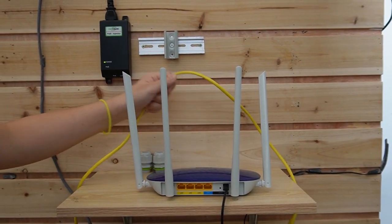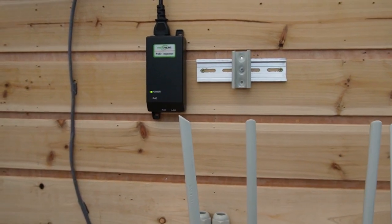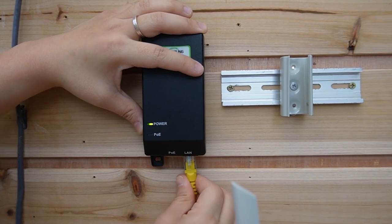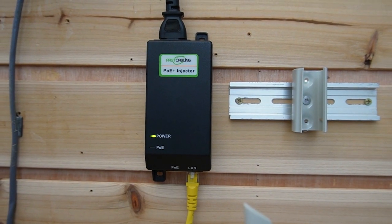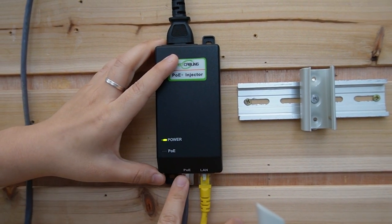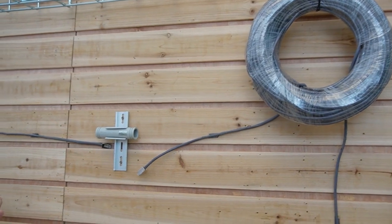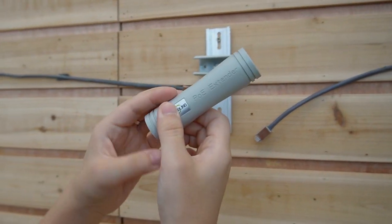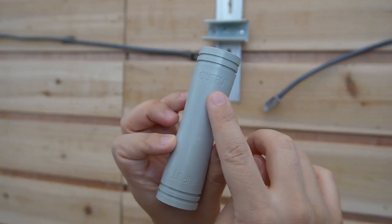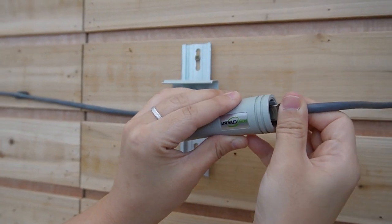First, I'm going to use an Ethernet cable to connect our router to our PoE injector. We have two ports — let's put it in the LAN port over here. This is the PoE output port. I'm going to use a 100-meter Ethernet cable to connect to the PoE output port, which will inject 30 watts of power into the 100-meter Ethernet cable. Then I'm going to plug it into our PoE extender — there's an input port and an output port, so make sure you plug it into the input port.